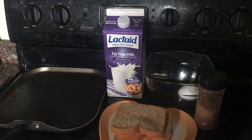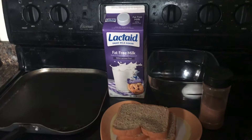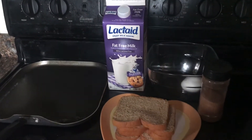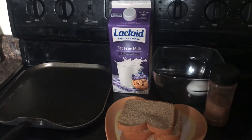First, we're going to mix the egg and milk together and put a little bit of cinnamon sugar in it — that's cinnamon with sugar mixed in. Then dip the bread in it and fry it in the frying pan. Let's go!